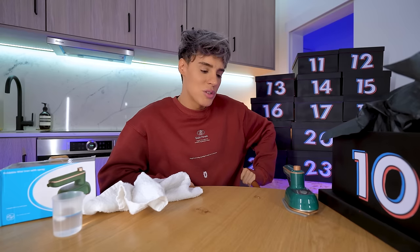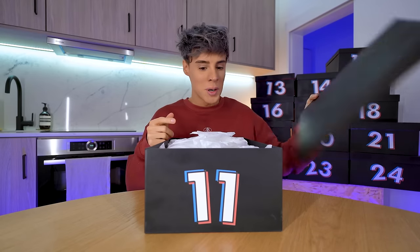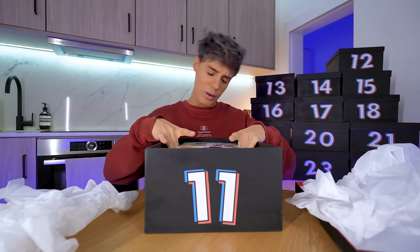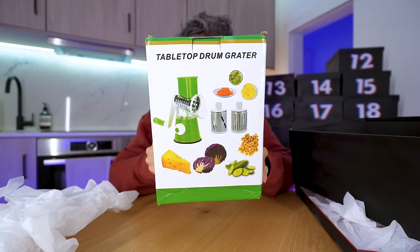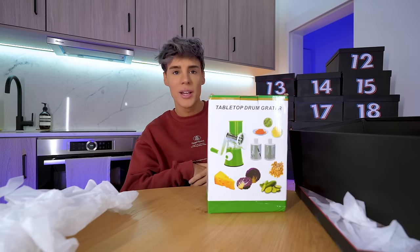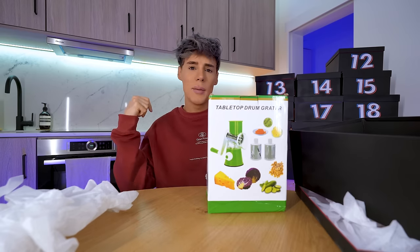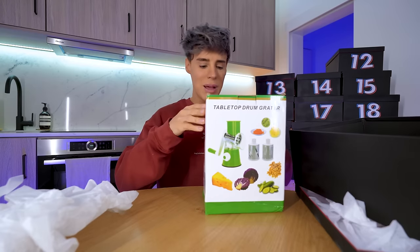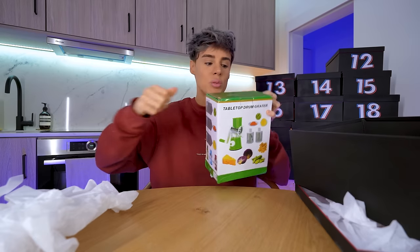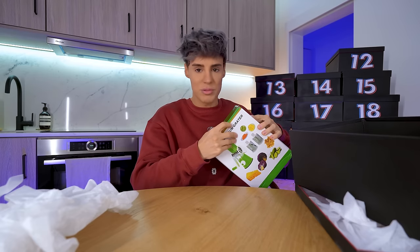That was one of the most interesting ones ever. I feel like I've received so much — how is there still more? On the 11th of December we've got a tabletop drum grater. A fast, efficient hand-powered... they lost me. Hand-powered — why can't it be battery powered, sun powered, children powered? I've seen this on TikTok — people use this mostly for cheese. If you buy a Parmigiano Reggiano, you can grate it really quickly because freshly grated cheese tastes better.